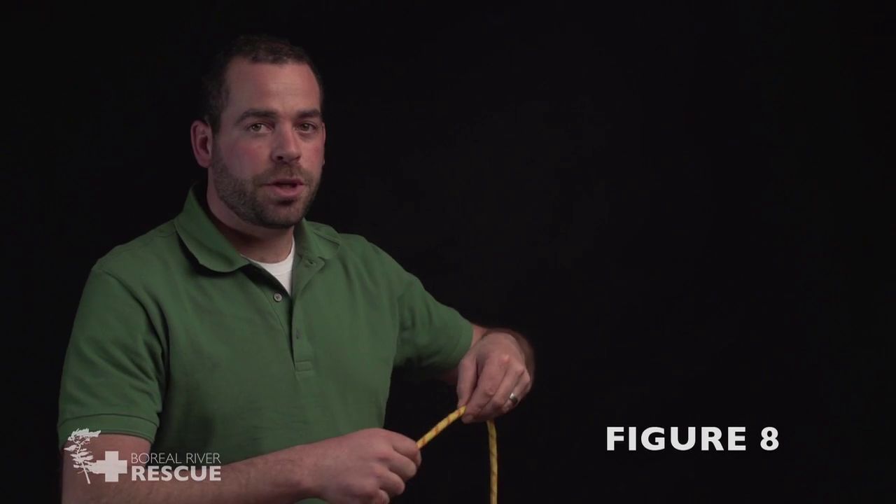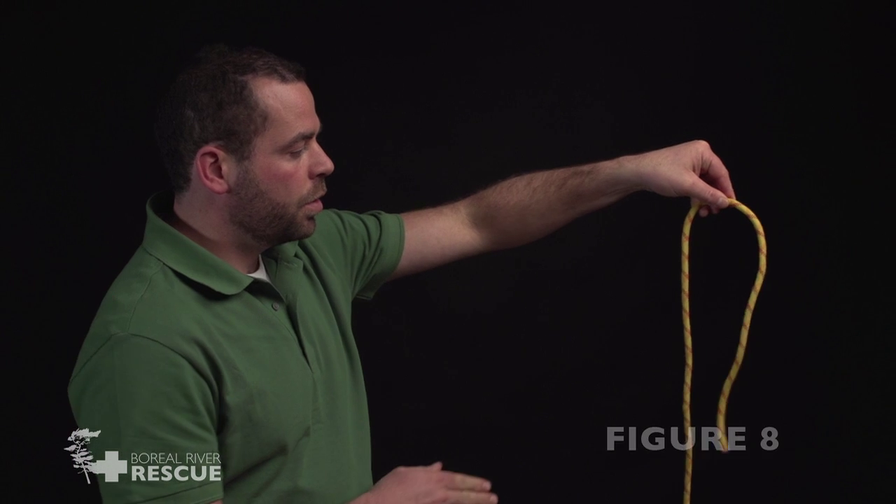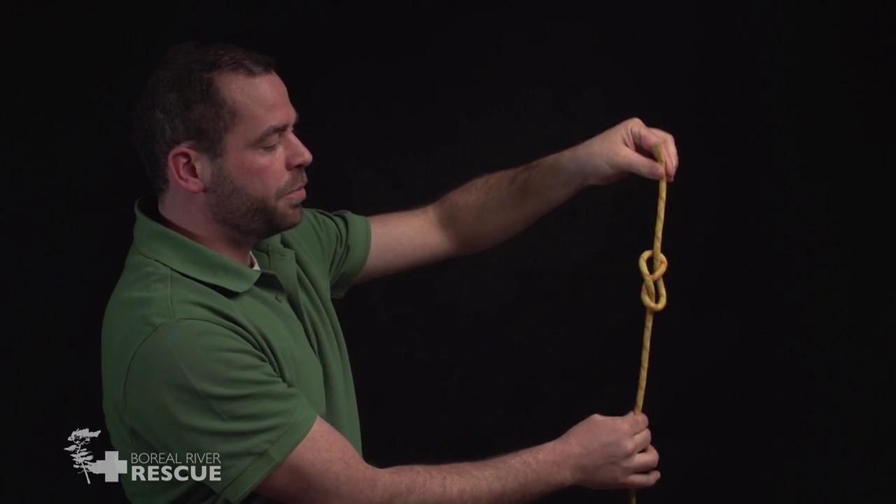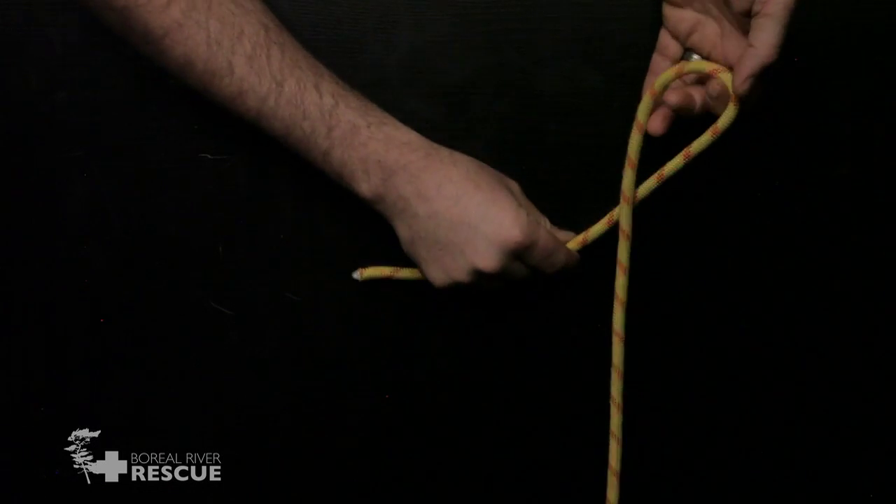This is the figure of eight stopper knot. I'm going to reach behind, wrap all the way around, and back through. Once again, the figure of eight stopper knot.